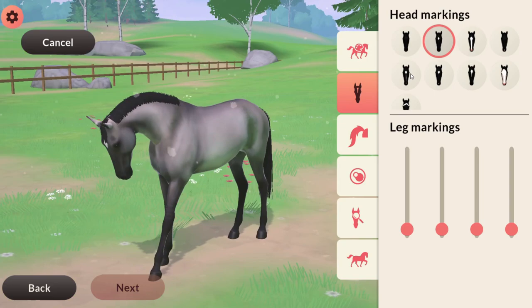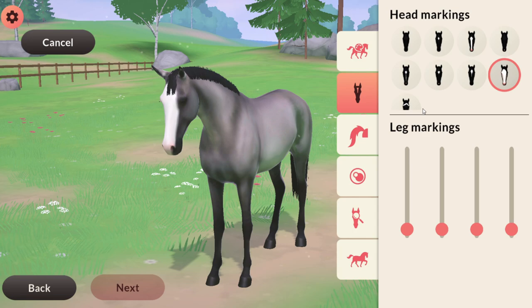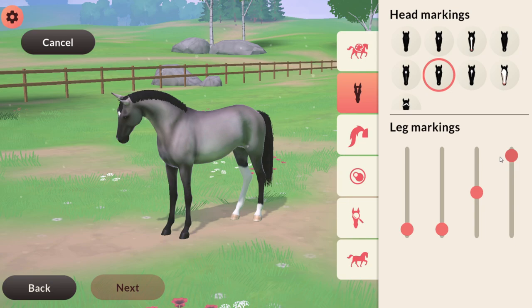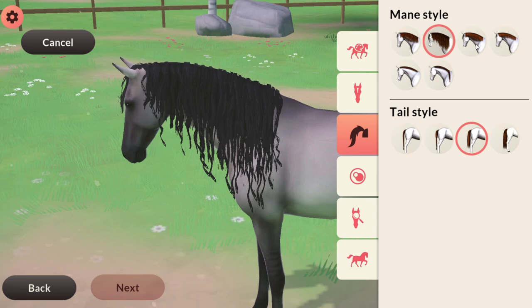Now we're going to the head markings. There are so many nice ones — I want something that looks kind of cute. I do like the star and snip. The bald face is nice, and the badger face is nice too but it's not really my thing. I really like the star and the snip, so let's try that. As for leg markings, I don't want all four feet to have markings — maybe just the hind feet like that. The front feet without any, and I don't want the socks to go too high either.